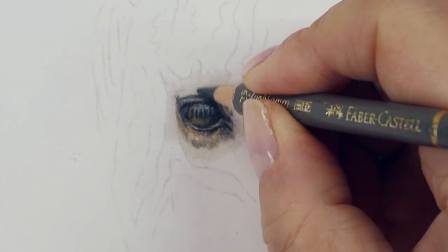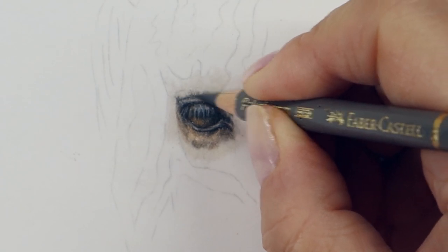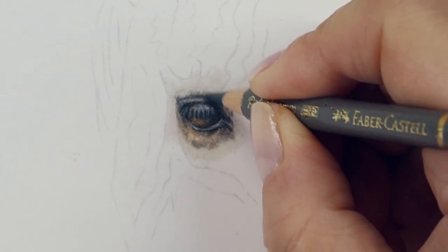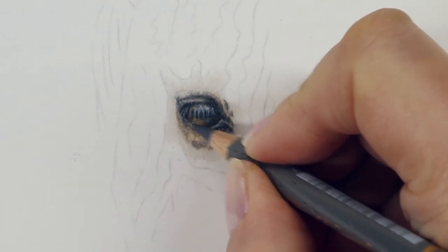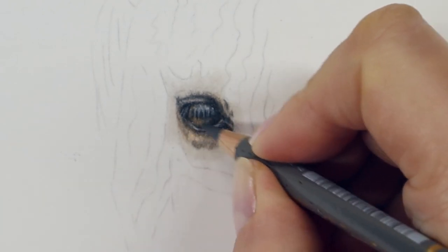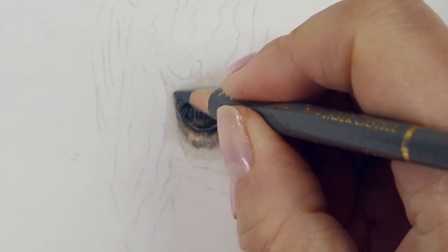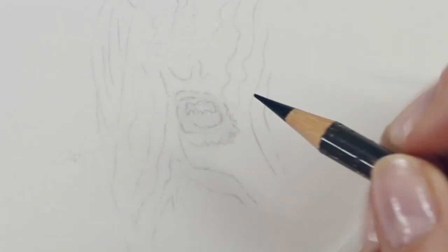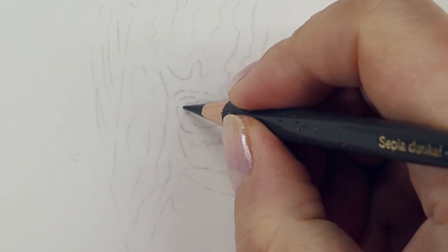If you're someone who finds it difficult to get detail into your drawings when working on pastel mat, this video is for you. Welcome to another tutorial. Let's draw this little zebra foal's eye together and I'll take you through my process for adding detail into this small space on pastel mat. I hope you enjoy the video. If you do, make sure you hit the like button and remember to subscribe if you haven't already done so. Okay, let's get drawing.